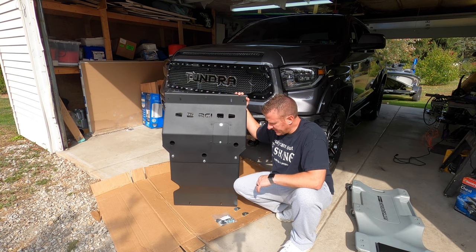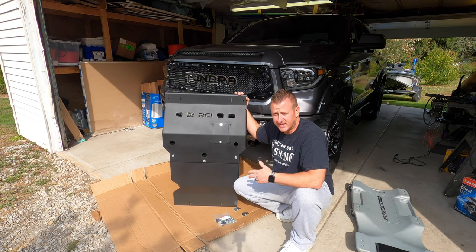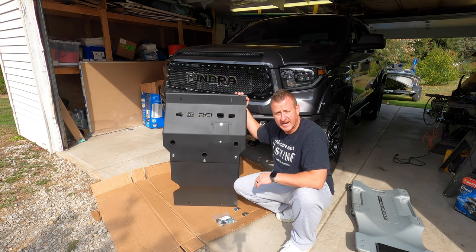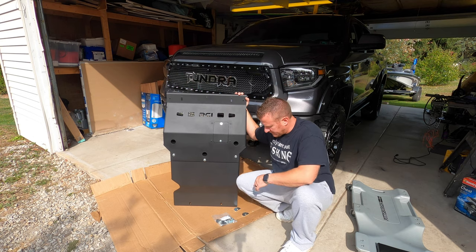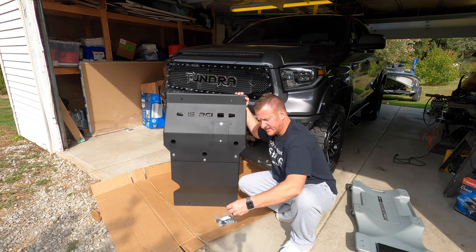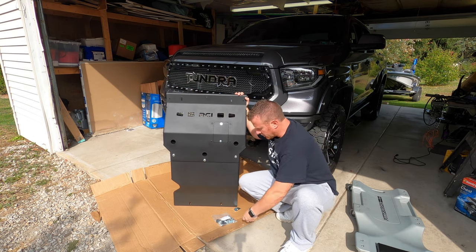Alright guys, we got it unpackaged here. As you can see, beautiful black powder coated finish. First impressions — this thing is built to last. It is heavy duty, way heavier duty than the stock skid plate for sure. This is going to be a nice upgrade to the truck for protection underneath there. So what you're going to get in the box is the skid plate itself, a bag of hardware, and a couple of half moon pieces — I'll show you where they go.